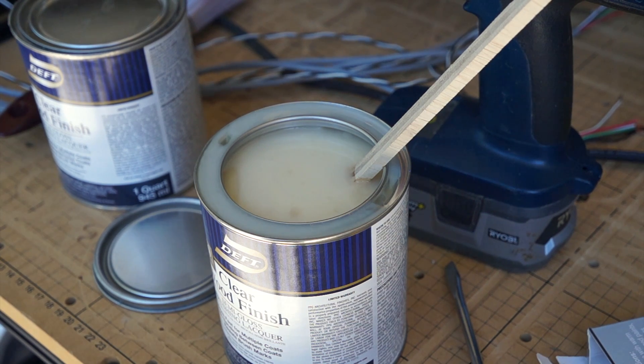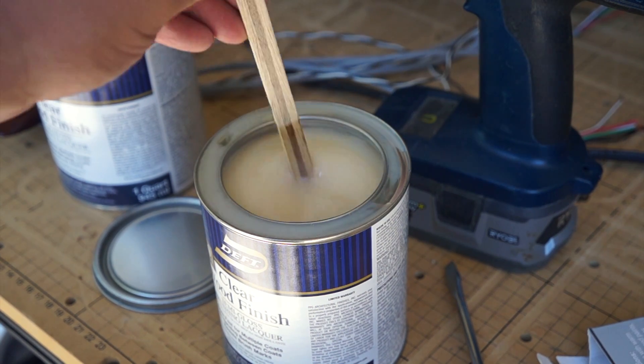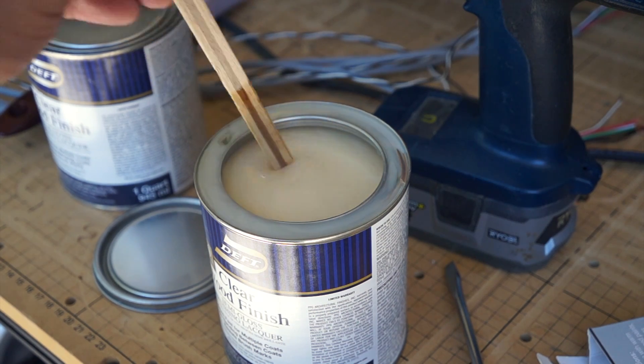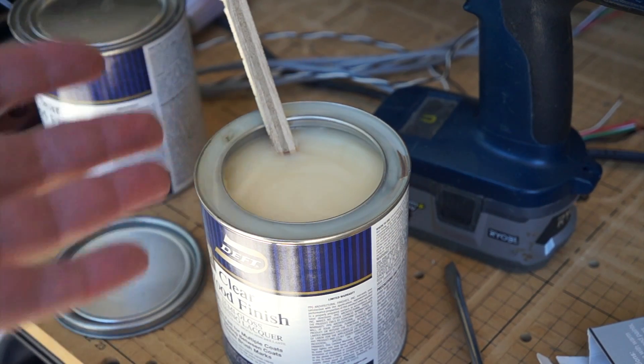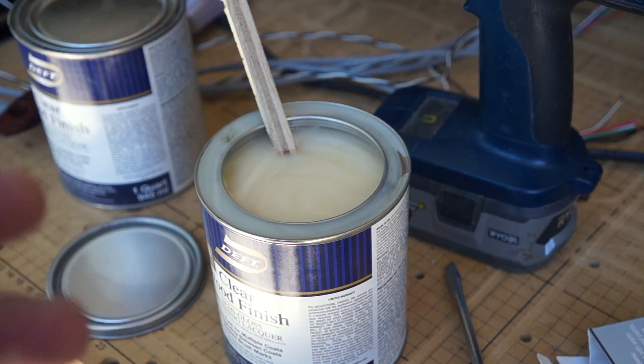This is going to be a handy andy tip for painting and using a paint can. You can see here this is actually semi-gloss, so it has the white but you can see where it's not white — you see how the lacquer just kind of sits in that ridge. That's the ridge that the lid falls into, and it's just sitting there. Like, how do I deal with this when I'm painting?